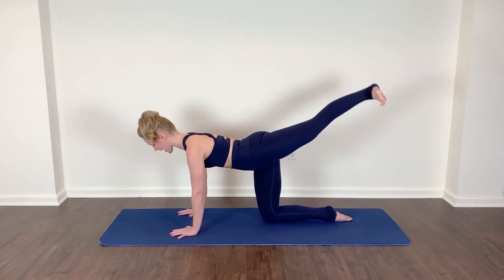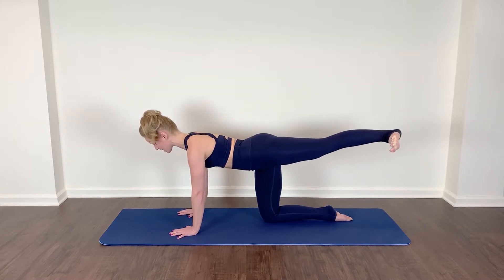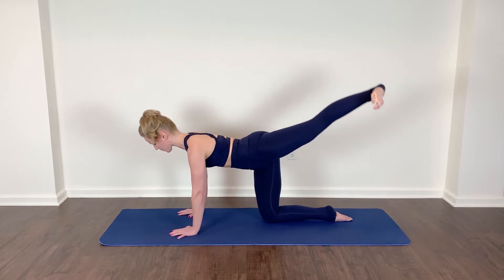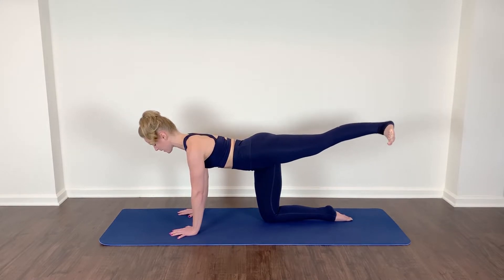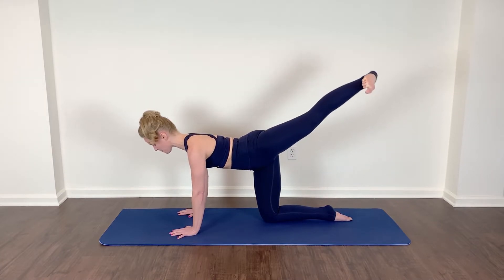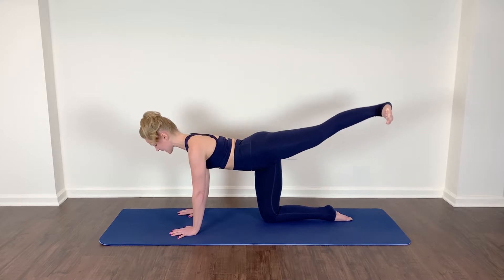Let's take those circles — flex, up and around. Squeeze through the gluteal, push the floor away, up and around. Now let's reverse that circle. Squeeze and press, zip up the core, reach, isolated hold.